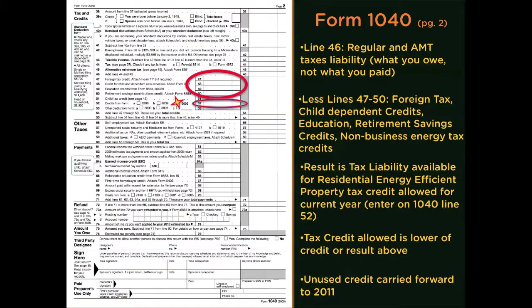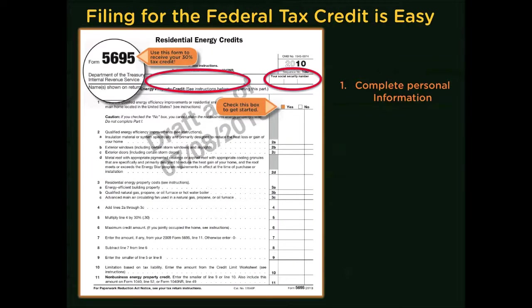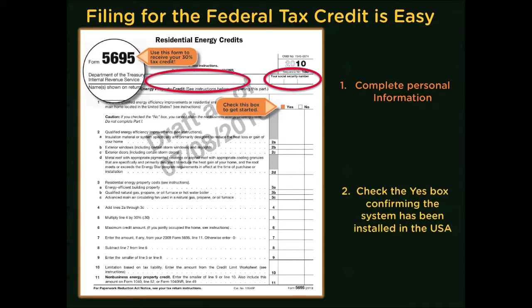Let's jump over to Form 5695 and look at it. It's not a complicated form, but sometimes these things can be a little intimidating. The biggest thing I see is that people don't fill in their name and Social Security number at the top of this form. Because even if you send it in with your 1040, it will not be registered against your actual tax liability unless that information is filled out. Make sure you check the yes box that lets them know you're applying for this credit and that your main home is in the United States.